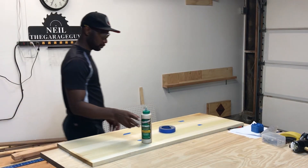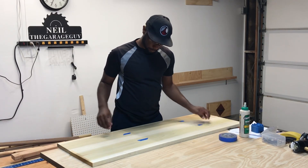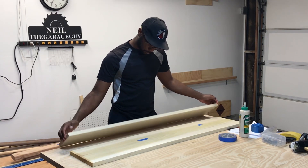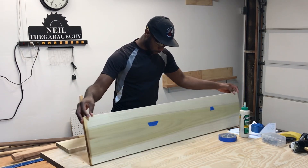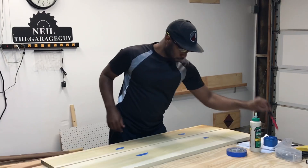Now that we're back from the hardware store, it's time to build. We picked up some poplar because it was cheap — that's it, end of story. Times are tough right now, so I'm going to flip the boards and look for the best sides.